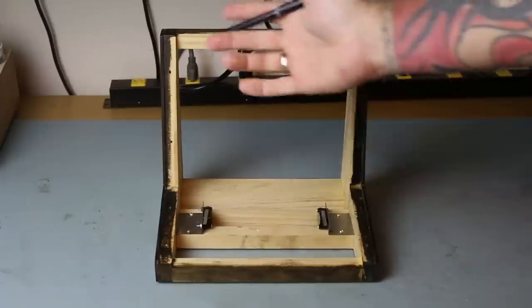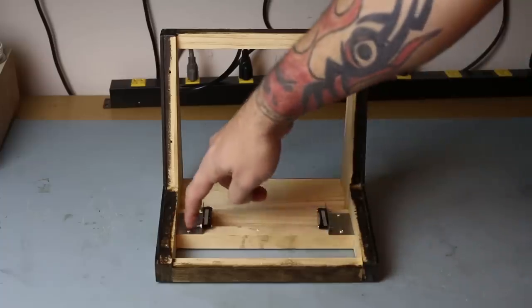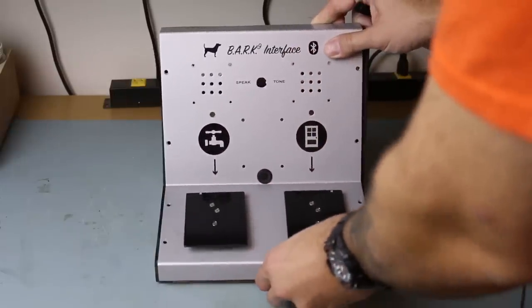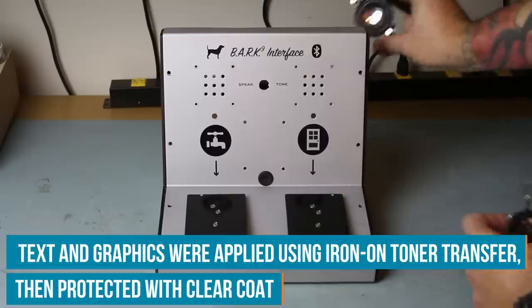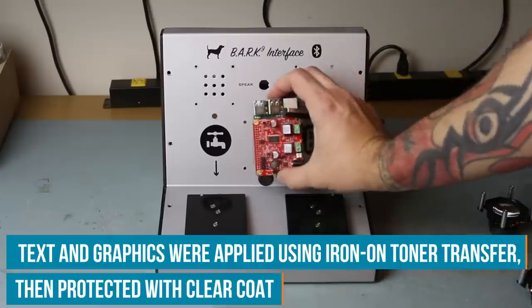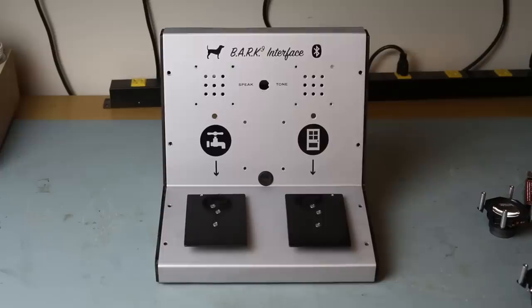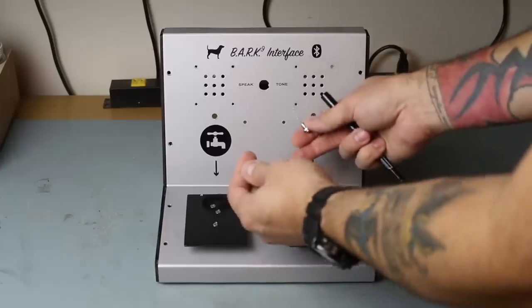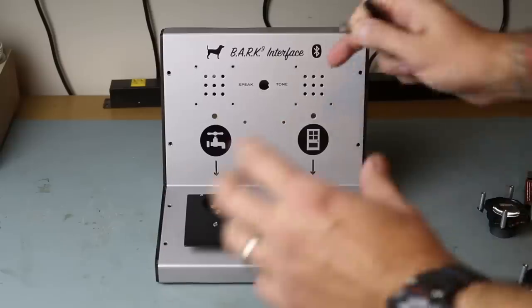Here is the wooden frame that the panel is going to mount to. We have our two micro switches connected to brackets that I made on the sheet metal brake, screwed directly into the wood. Our panel mounts on top. We have our two PC speakers to mount on the back with standoffs. The Raspberry Pi mounts in the center. The toggle switch pokes through here between speak and tone mode, and our two LEDs mount here. Let's go ahead and start soldering everything.